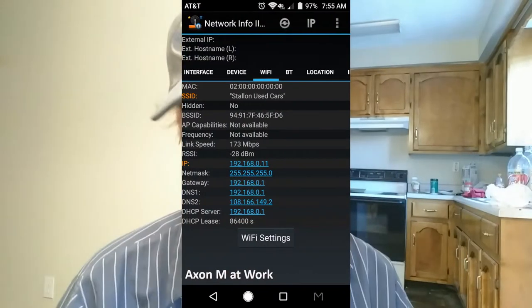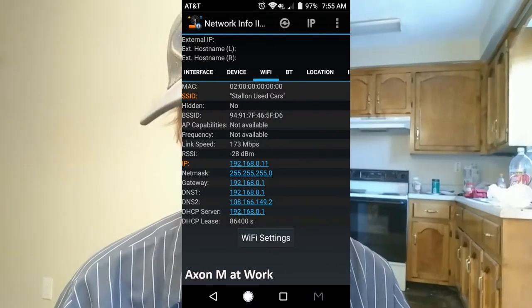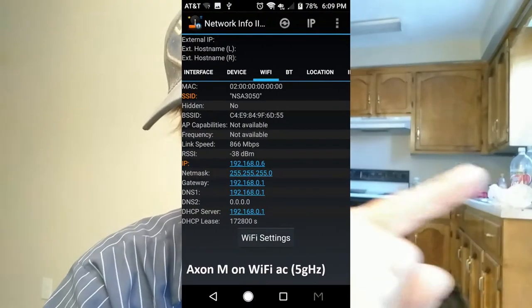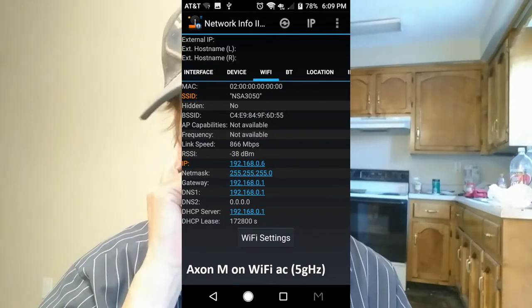Last but not least, this phone — the one we're filming on, the one I'm talking on — the Axon M. This is at work: whoa, 173 megabits per second. Pretty damn fast. And then let's check it at home — pretty damn fast still. Oh, and it has another trick up its sleeve: it has wireless AC, which the other two don't. Let's check that — 866 megabits per second. That's a pretty decent connection between your phone and your Wi-Fi router.